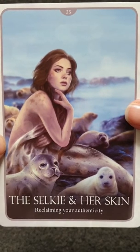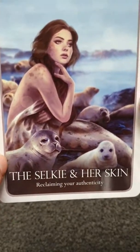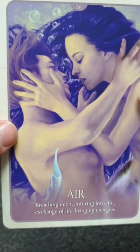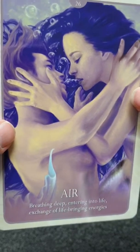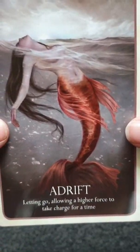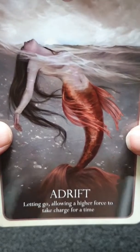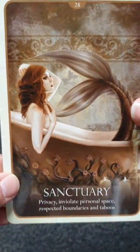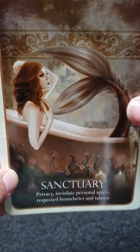Reclaiming Your Authenticity — I love the seals in that one, they're just so cute. Air Breathing Deep — entering into life, the stranger of life brings energies. Letting Go — allowing a higher force to take charge for a time. Privacy — this is about your personal space and boundaries.